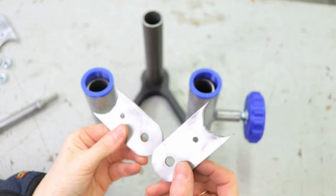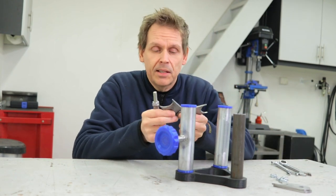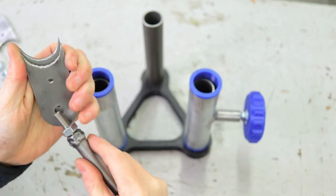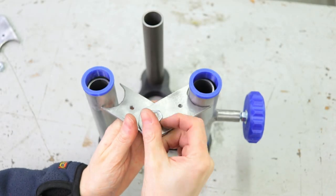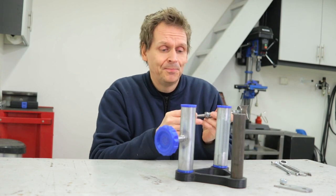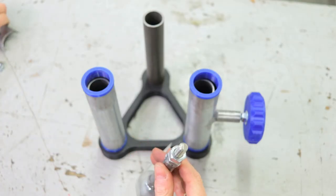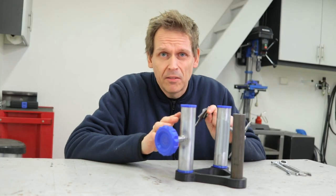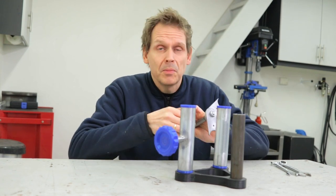I've made these brackets that I'm going to weld on here, and I have this as the center axle. Let me put everything together so you can see how it works. This is more like a prototype — I'm not really sure if this is going to work at all, but if I'm lucky. On a real professional stand this would have some kind of ball bearing setup with precision and smooth movement, but I think this might do it for me.